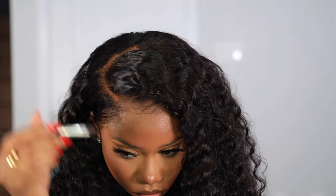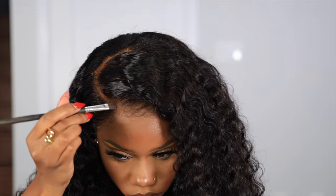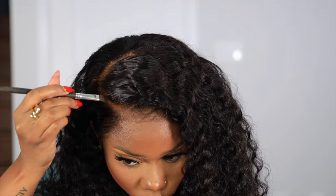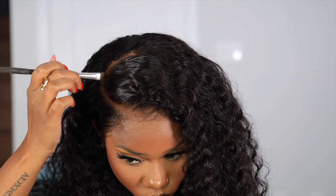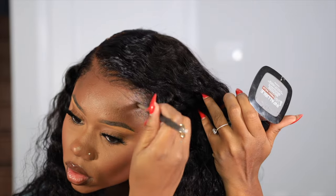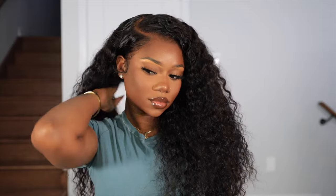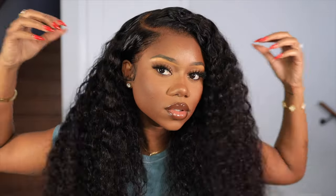I'm going in with some bronzing powder just to clean up my parting space a bit, and that's the finishing touch. This wig was so easy to install and super quick. This is the final look — she is too cute, too beautiful. The volume in this wig is amazing and I didn't experience any shedding at all — the bounce, the shine, everything.